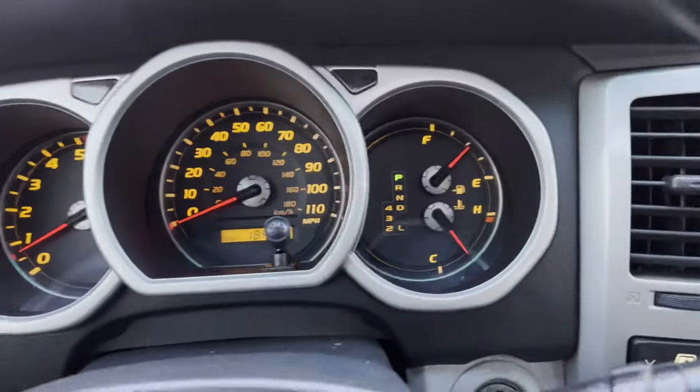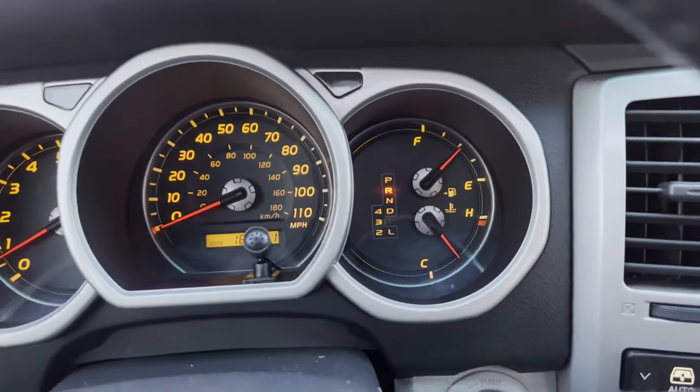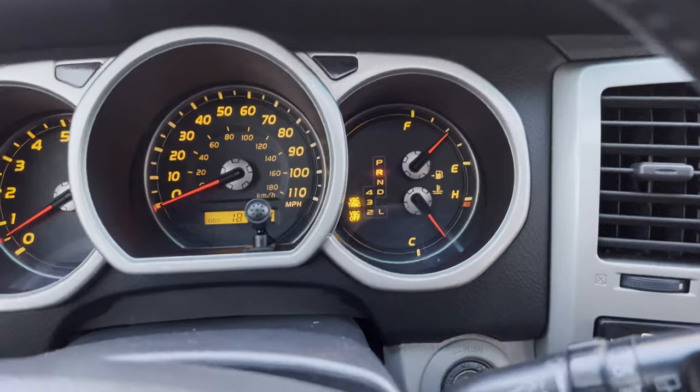Now you have these lights on. If you have these lights on AND a check engine light at the same time, that means there's something else going on — an ABS sensor, vehicle speed sensor, or something else causing that issue. This method only applies when the VSC and traction control off lights come on when you put it in gear and start to drive, and when you scan it there are no check engine codes.